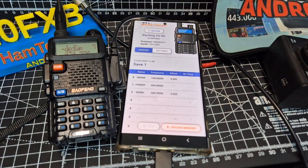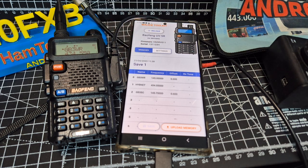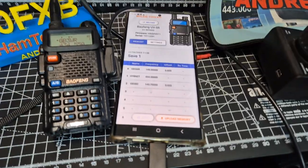M0FXB Walkie Toolkit on the Play Store for Android. It connects your phone via your normal programming cable — your UV5R cable that you would buy for about £5 — but it connects via USB-C, which is connected at the bottom there.